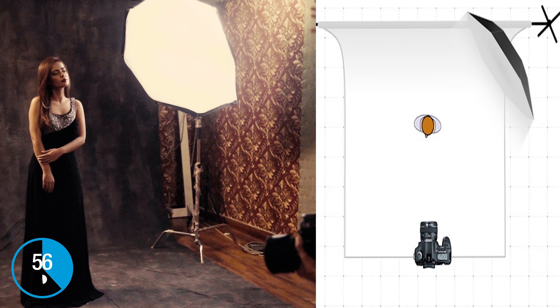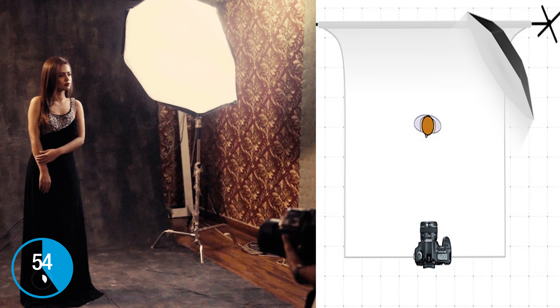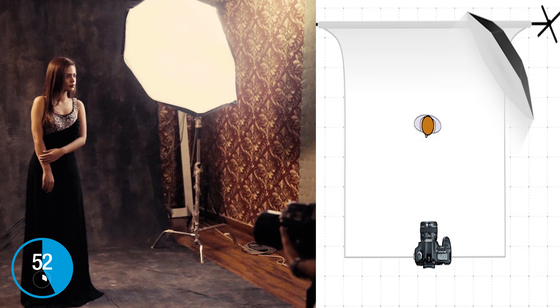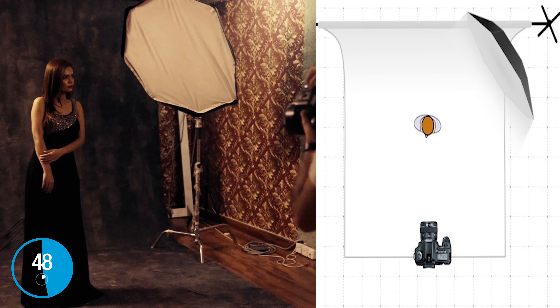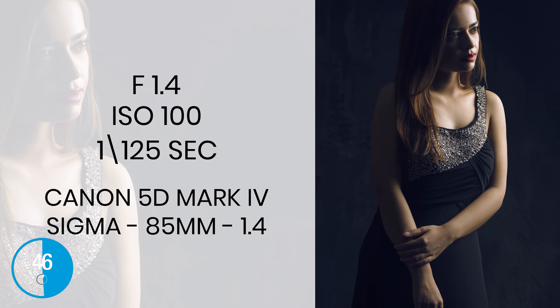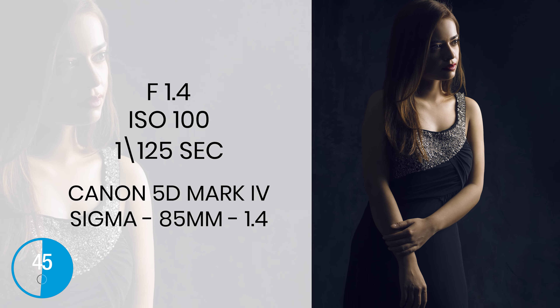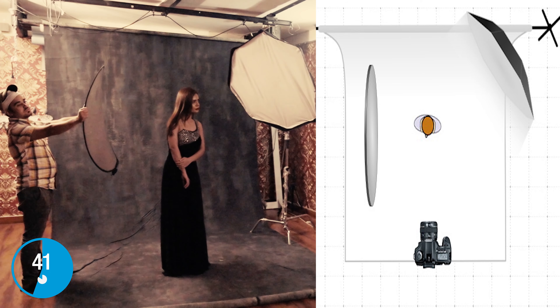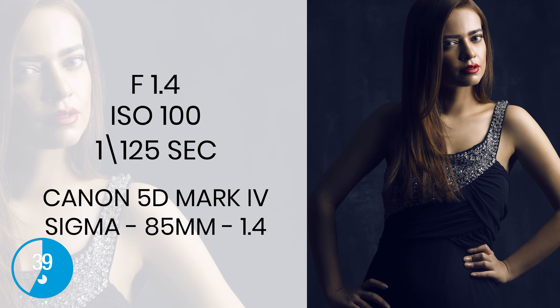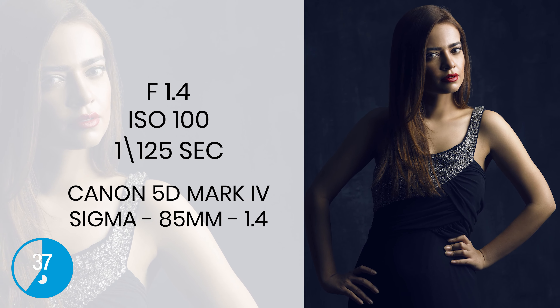The third setup is where your light is slightly behind the model. In this setup, the model has to look on profile — on her left — because that is how you get an interesting shot; otherwise your model is going to be in the dark. You can also add a reflector on the other side to give a slight rim light on the model's arm.